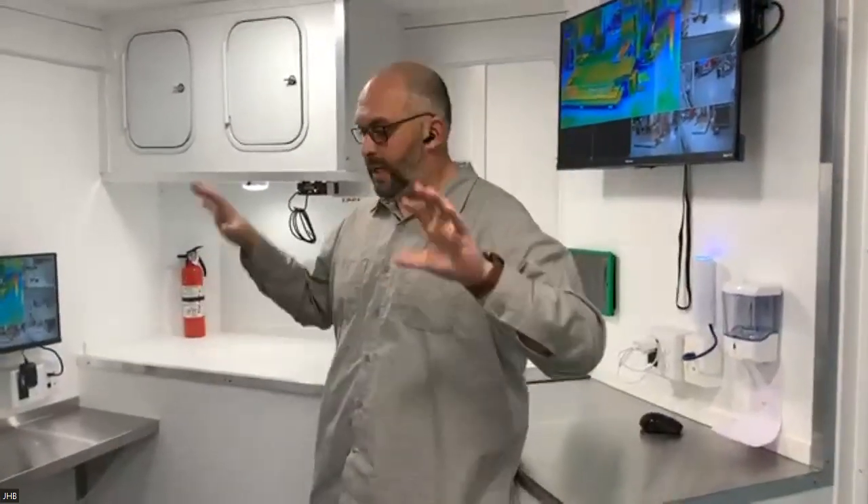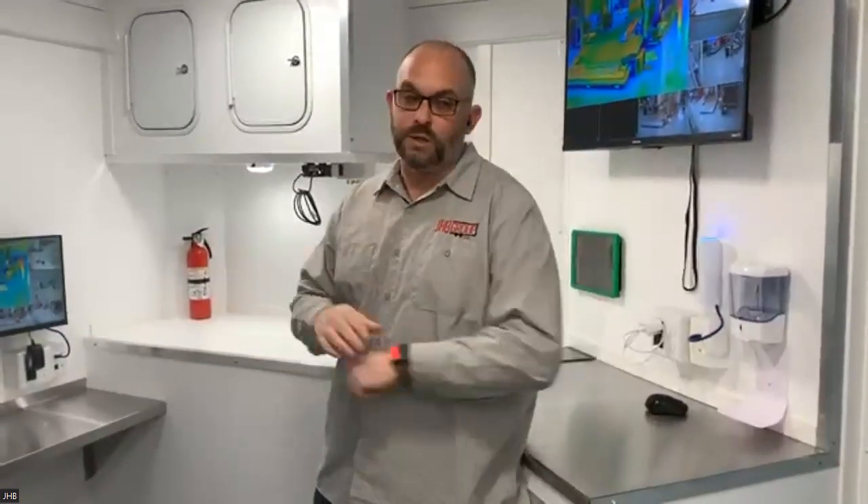We've just launched a new version called the command hauler — we've taken the command rehab you see here and we've now added rear space where you can put an ATV or side-by-side and still have the command rehab functionality. It's something new for departments that are trying to have that universal tool, and we've already sold one.